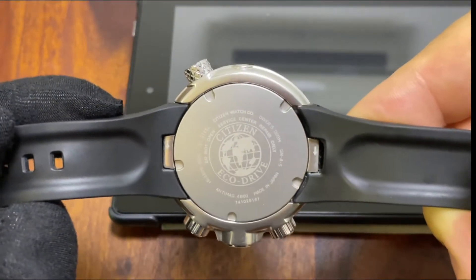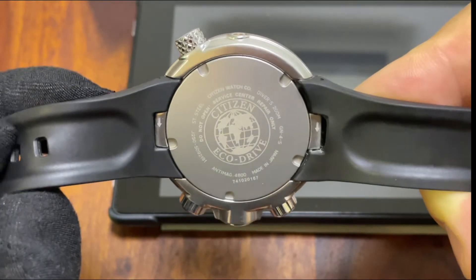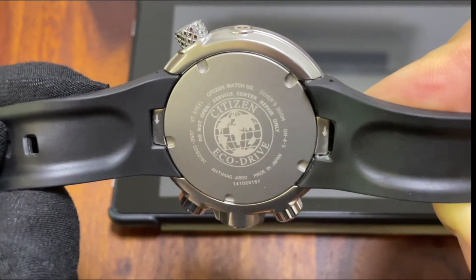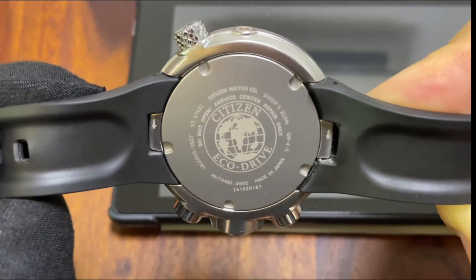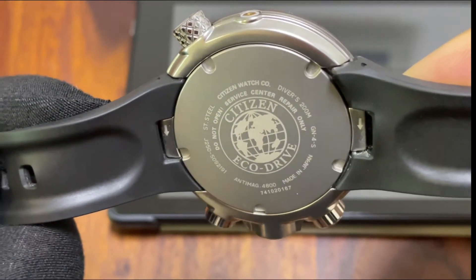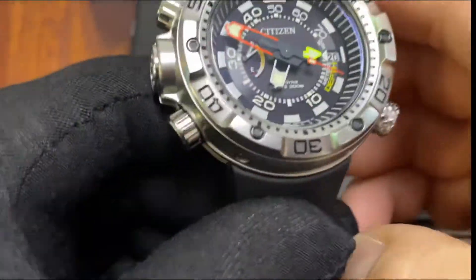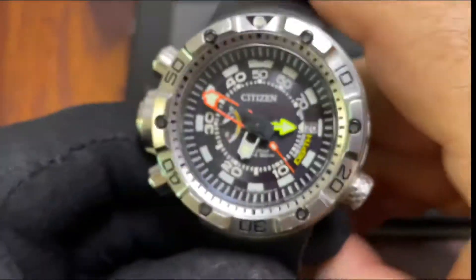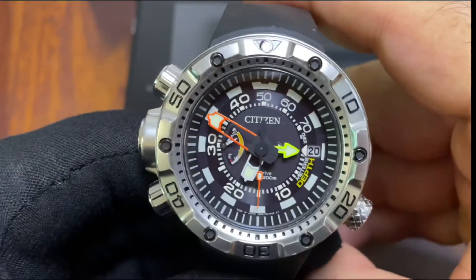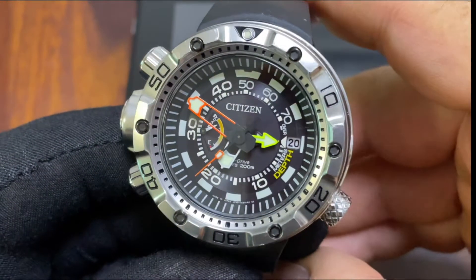We have a screw-down case back — typical Citizen eco-drive case back, nothing special, just some warnings not to open it, to give it to the repair center, and the 200-meter waterproof rating. The movement is the J250 — just an ordinary quartz movement with this charging function using natural or artificial light. There must be a light sensor somewhere, but they do a good job of hiding it — it's not visible.